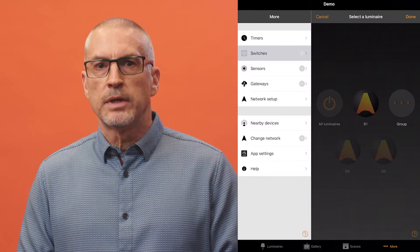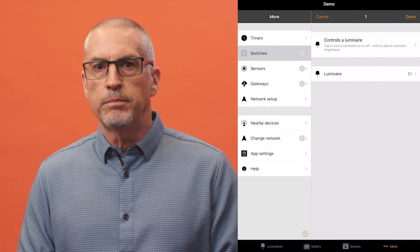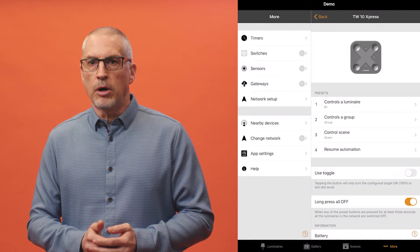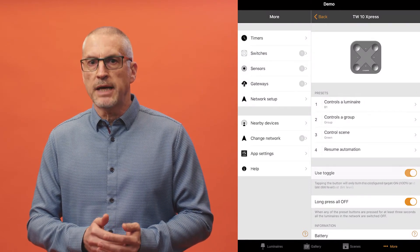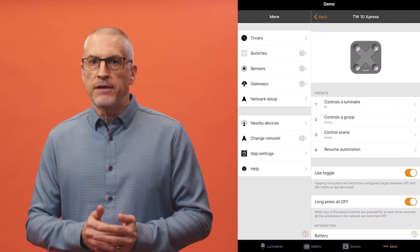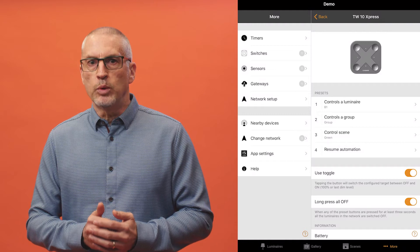When you've selected a function, choose any other settings that may be needed. For example, if a button is set to control a luminaire, you'll need to choose the luminaire to be controlled. After configuring each button, push done and then done again. If the use toggle option is activated, each button will turn the programmed action on and off each time it is pushed.